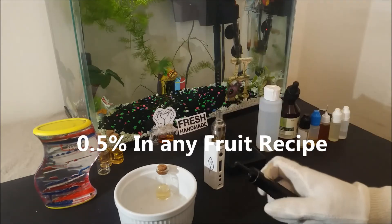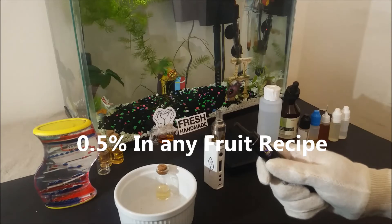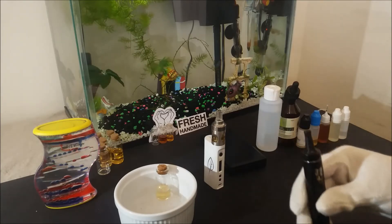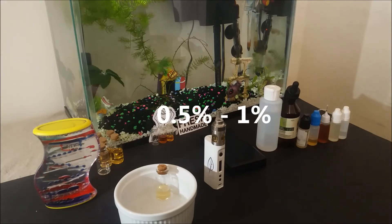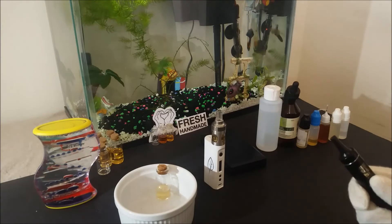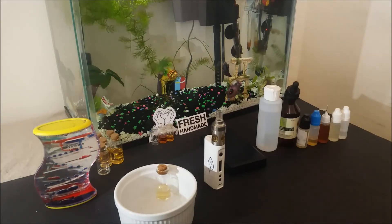It can also be used at 0.5% inside pretty much any fruit recipe to add some extra freshness to the mix. I would recommend starting at 0.5% up to 1% in the beginning to see how it works for you first. I have seen some suggestions of 2 or 3%, but I wouldn't go that high personally with this flavor.